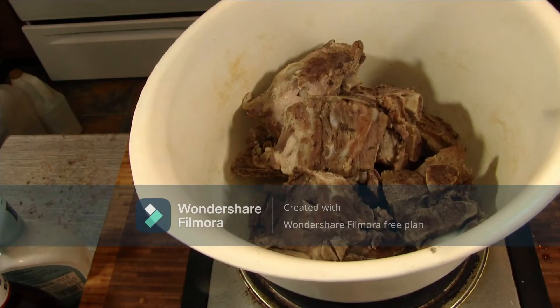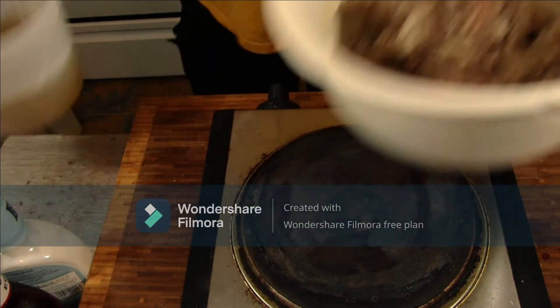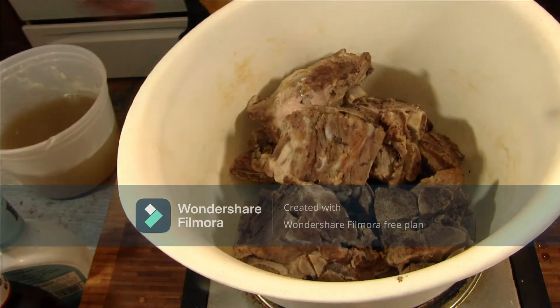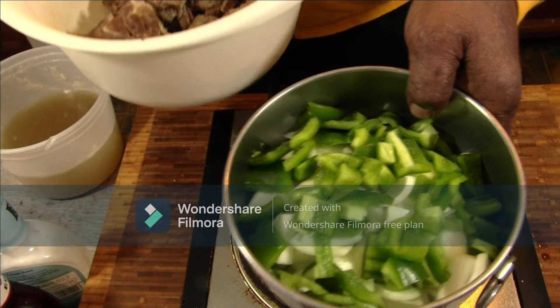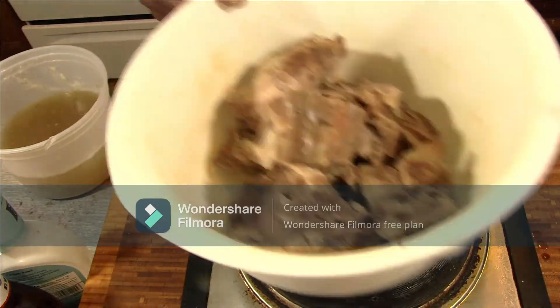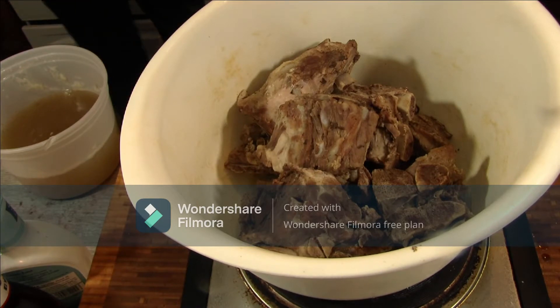I got my neck bones drained and cooled off. Got my reserve stock over here on the side. Got my bell peppers, onions, and celery on the bottom, and my garlic waiting in the refrigerator. We're going to start our roux.